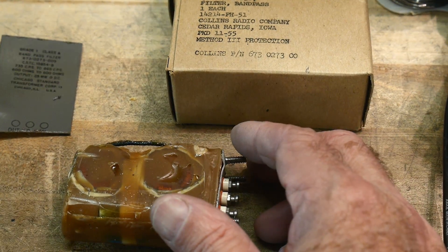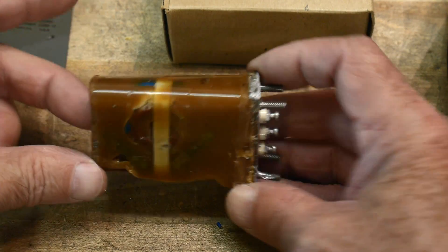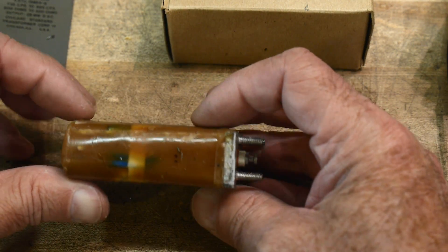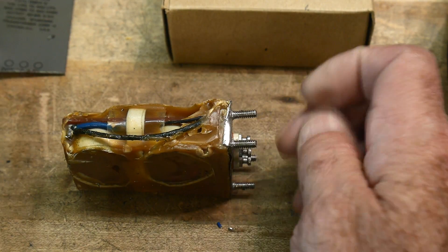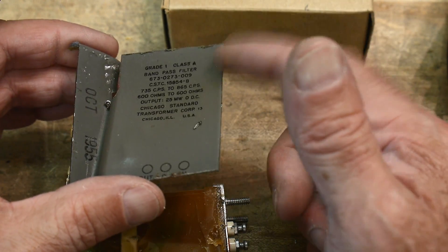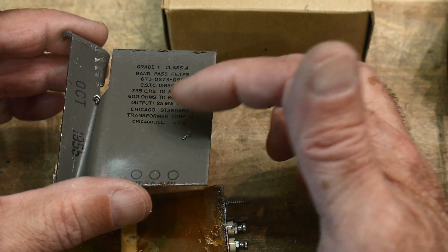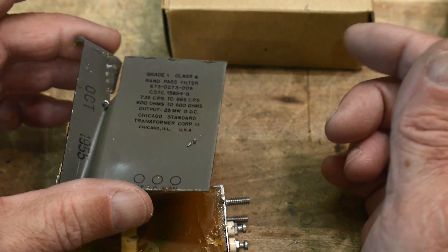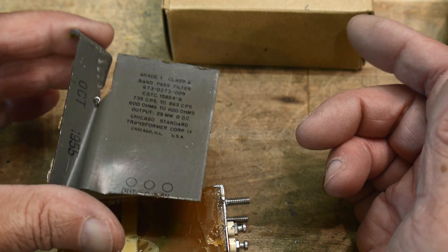It looks like this. It is a block of stuff. It's not what I thought — I thought it was going to be a mechanical filter. It's actually an electrical filter. It's got inductors and capacitors in it. A giveaway would have been the writing on the outside. Even though it's a Collins part, they didn't build it. They had it manufactured by the Chicago Standard Transformer Corporation. The 'transformer' should have led me to believe it might be something else, though a company like that could have been doing mechanical filters too.